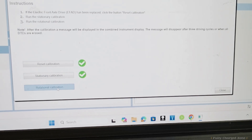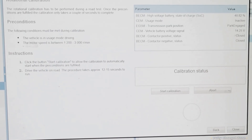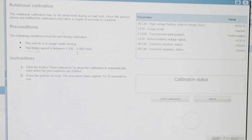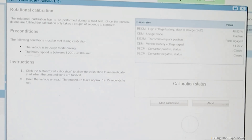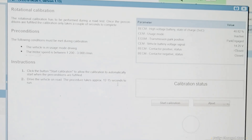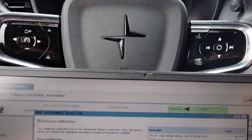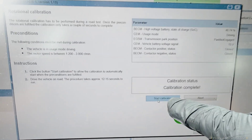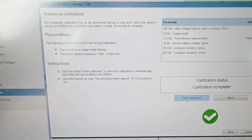Now we're going to do a rotational calibration. It says the vehicle must be in driving mode with motor speed between 200 and 3,000 RPMs. Click to start calibration and it will automatically start when preconditions are fulfilled. Drive the vehicle on the road — the procedure takes about 12 to 15 seconds. Drive at about 10 mph and as soon as you hit that speed you'll hear a shutter, which means the calibration is complete.